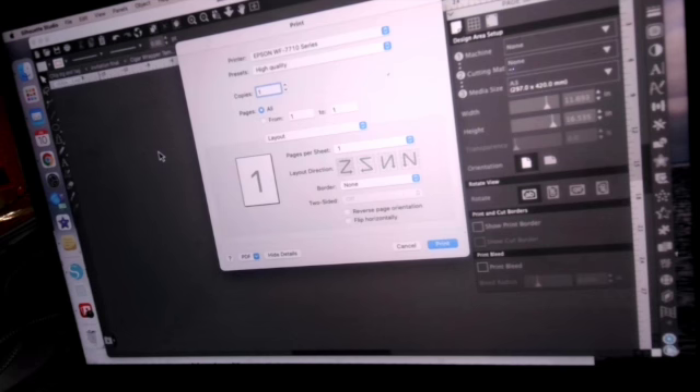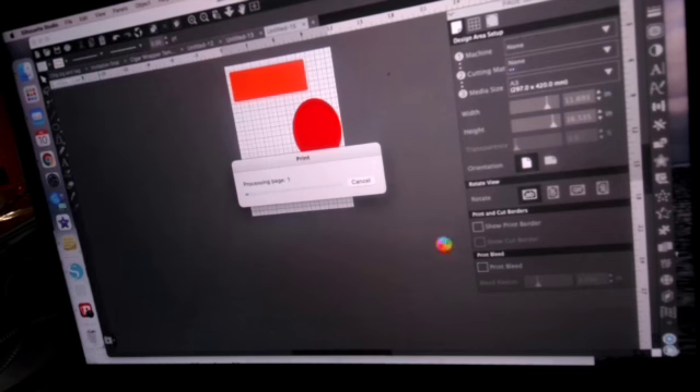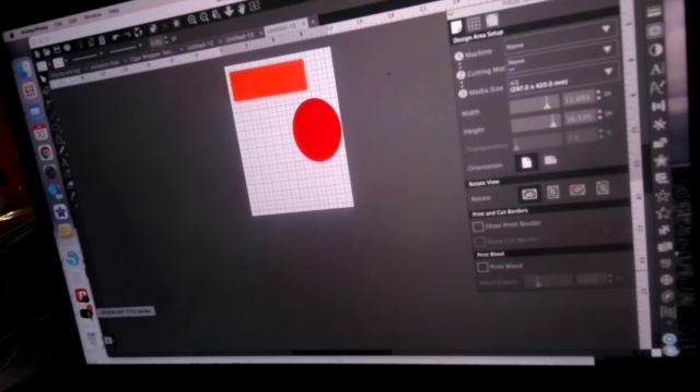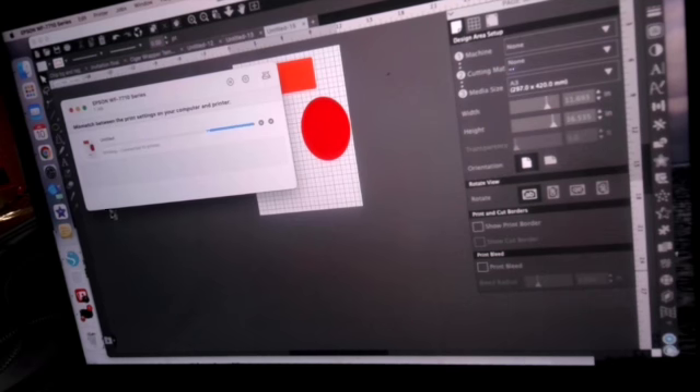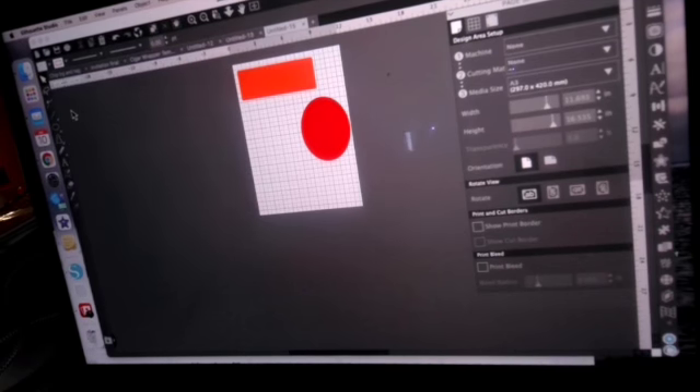At that point I either swap out the paper in the front tray and change the measurements, or feed it through the back of the printer as usual, and then hit Print. You'll likely get a mismatch message between your computer print settings and the printer, and that's where you tell it to go ahead and print the 11 by 17. The only difference between the Epson 7710 and 7720 is that the 7710 has one paper tray in the front and the 7720 has two paper trays in the front — otherwise the two printers are essentially the same.